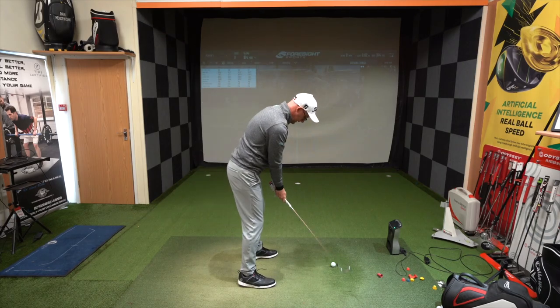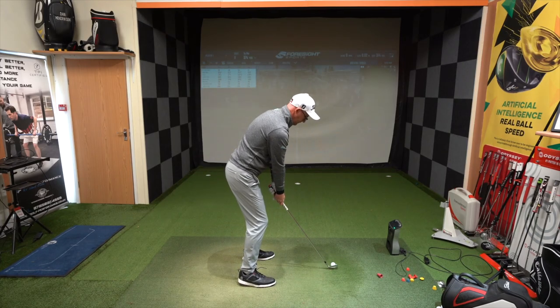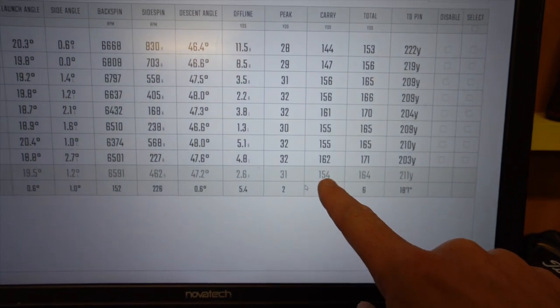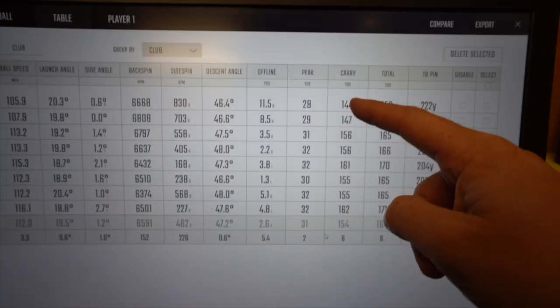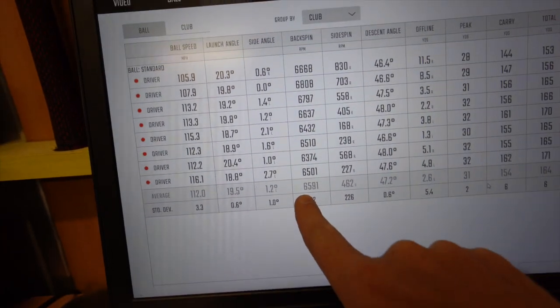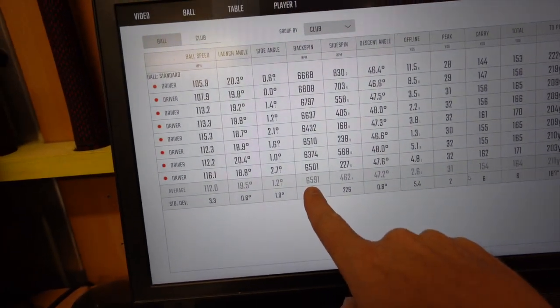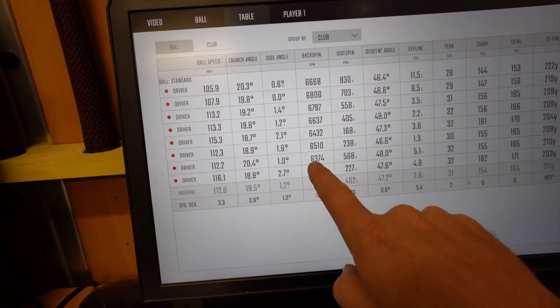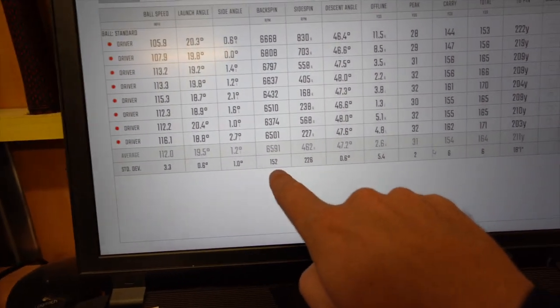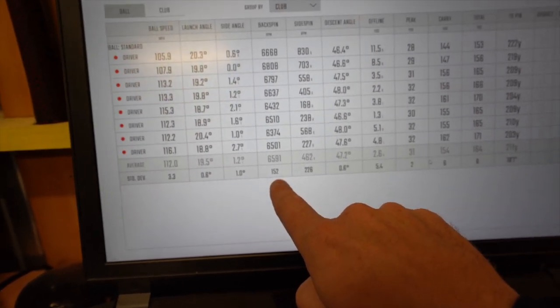So I'm getting the 7-iron here. One more little look at these numbers. Carry averaging 154, 162 tops — 144, 147s to start. So it really is my 150-to-160 club, exactly where my blades are. 7-iron spinning at 16,591 average. Lowest spin down at 6.3, highest spinning at 6.8.